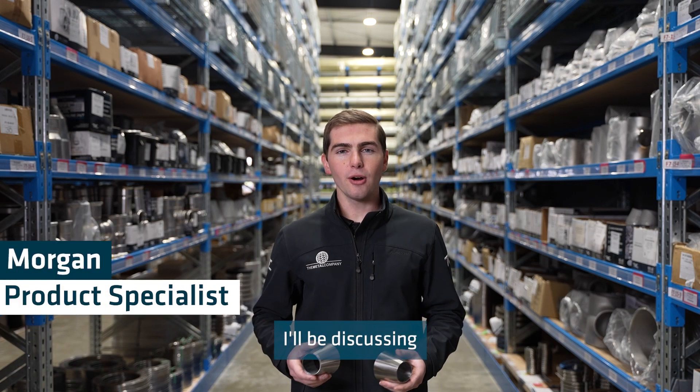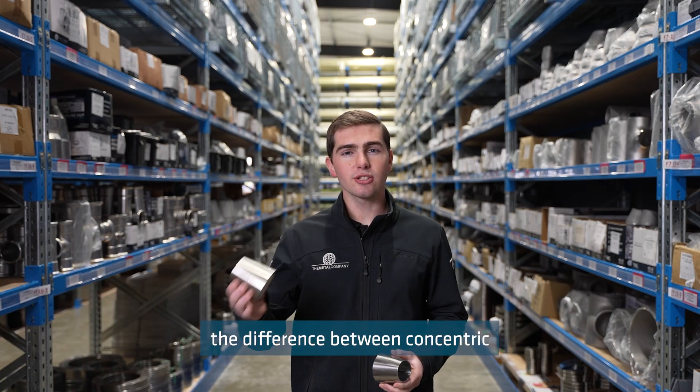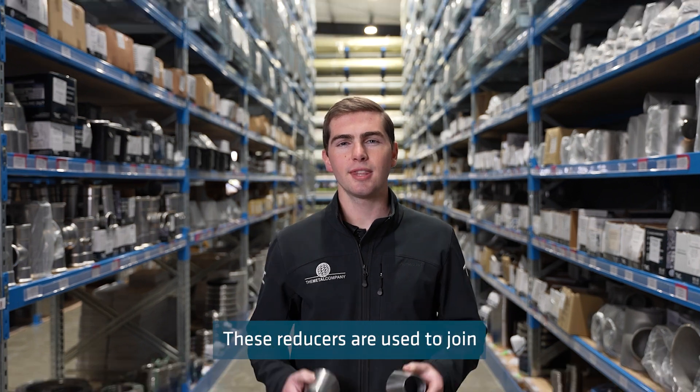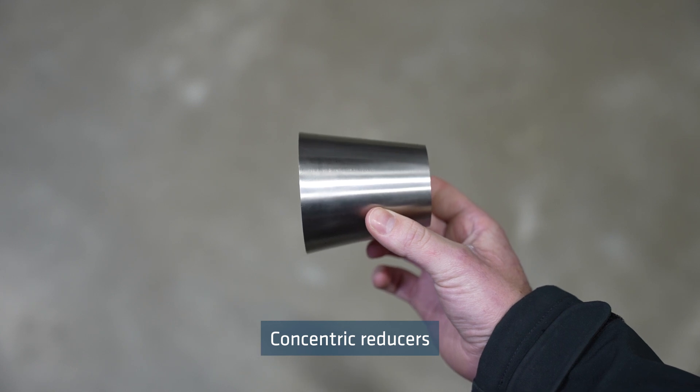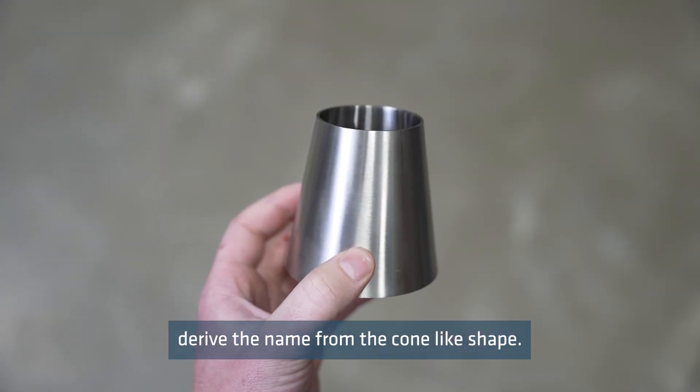On today's Technical Tuesday, I will be discussing the difference between concentric and eccentric reducers. These reducers are used to join two different sizes of pipe or tube. Concentric reducers derive their name from their cone-like shape.